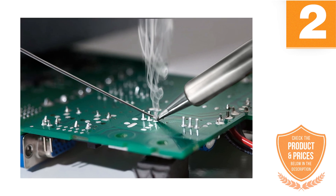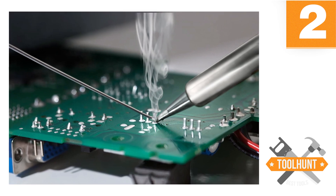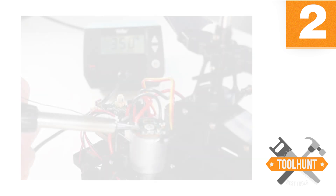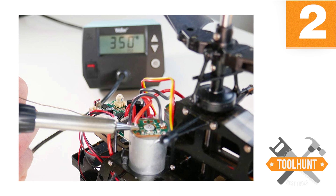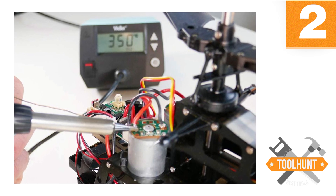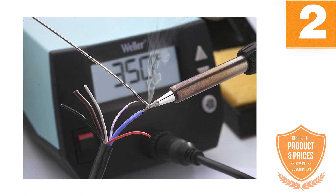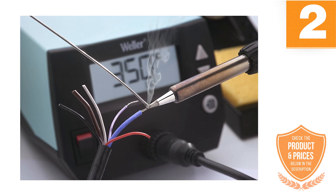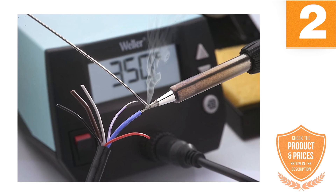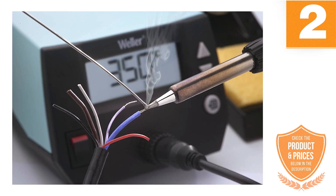It is an easy-to-use soldering iron, ideal if you are not used to them. It has a soft grip design for maximum comfort and reduced slip. Its kit includes a wide range of accessories to help you in your work. It weighs 5.51 pounds and has dimensions of 5.9 by 8.9 by 12.4 inches. The Weller digital soldering station works perfectly fine for both professional and personal projects.